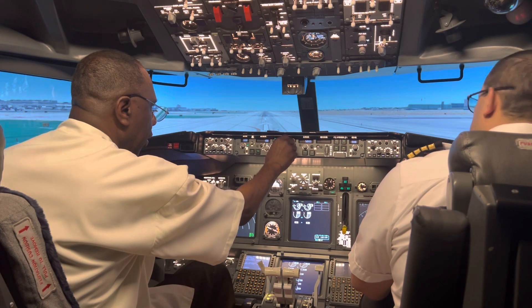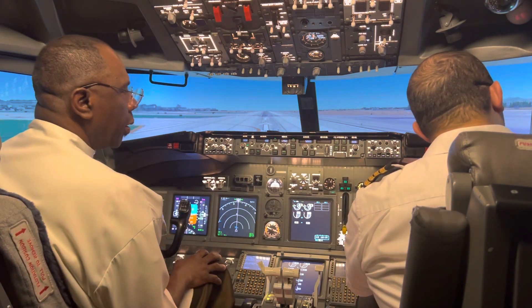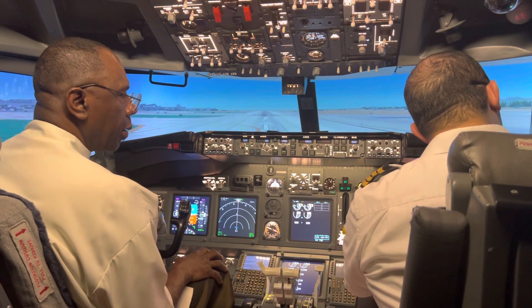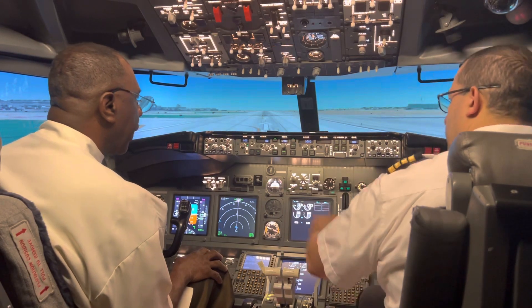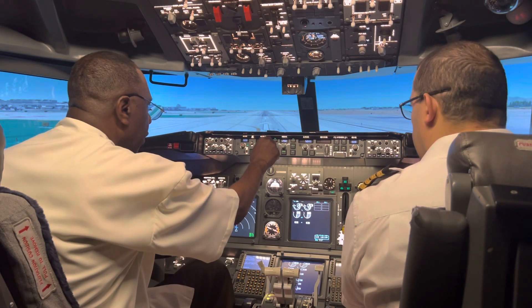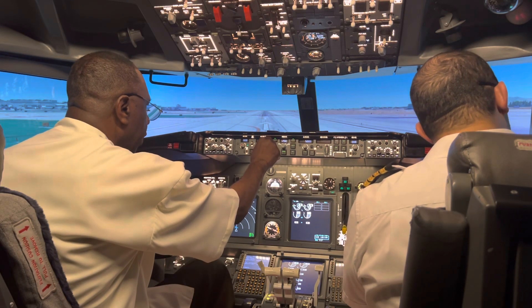Next thing you want to set is the speed for takeoff — it's going to be 130 knots. This is the speed indicator, so set it to 130.